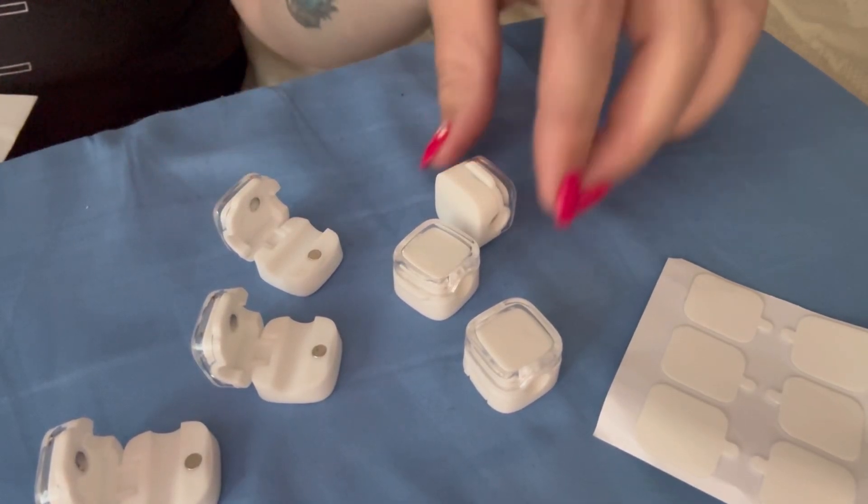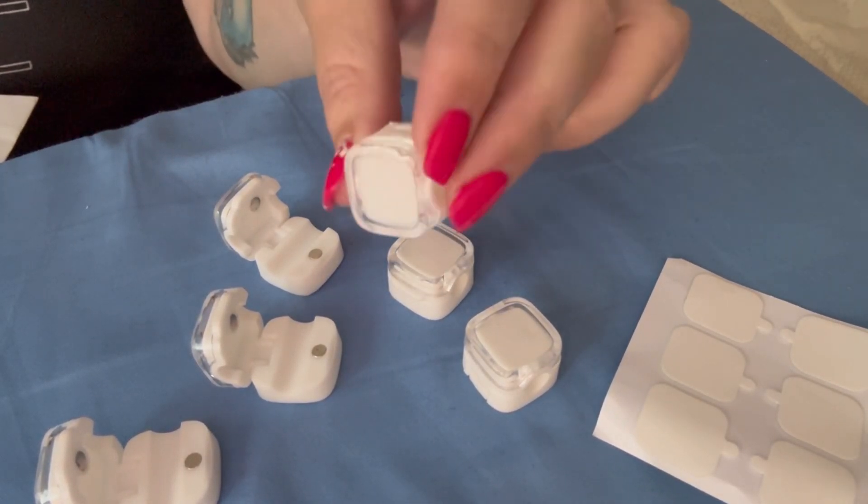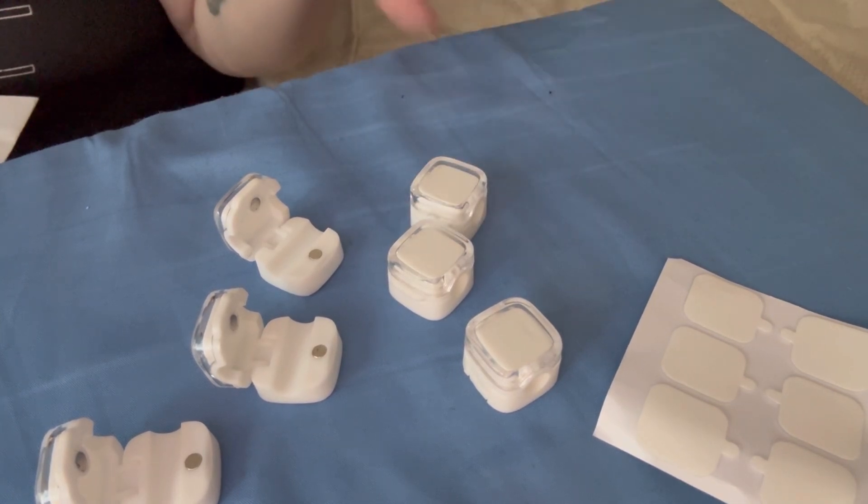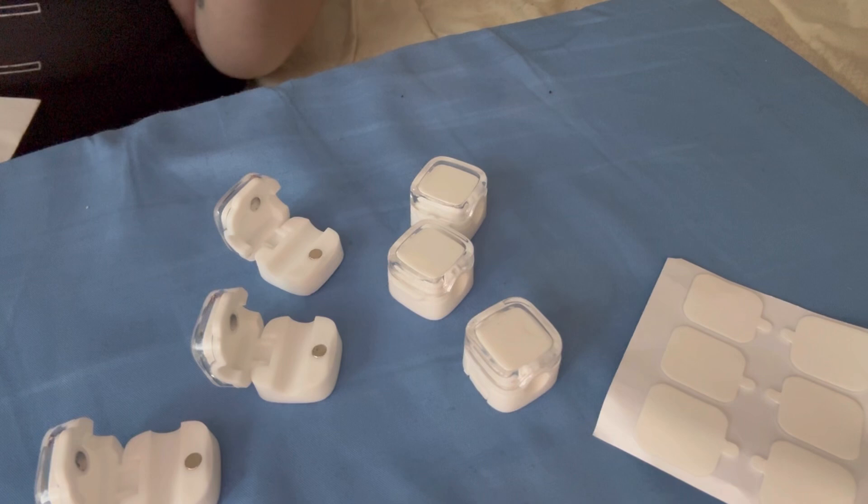Hi, my name is Crystal, and I received these Rockbirds Desk Organizers in exchange for an honest review. These are really nice because they help you with your cables and help them from getting all tangled up. If you have a lot of cables, they help to organize them.